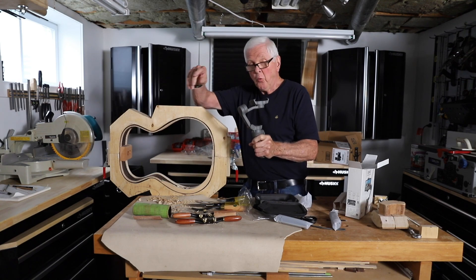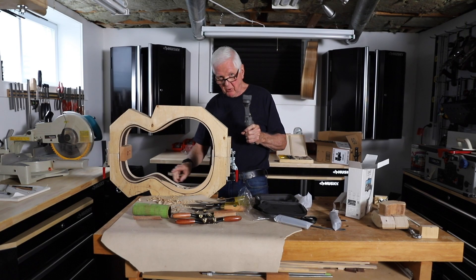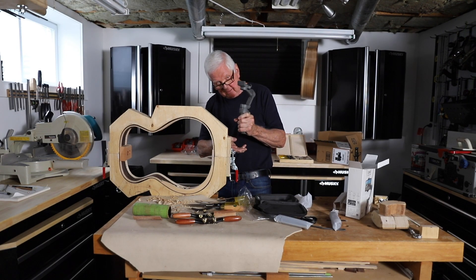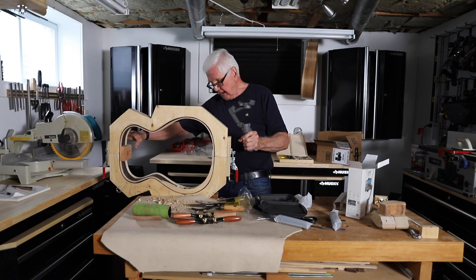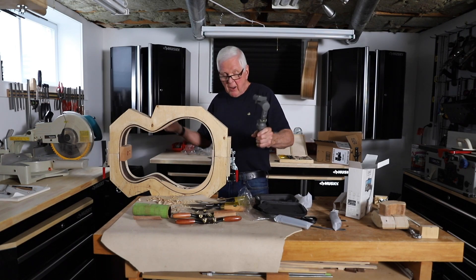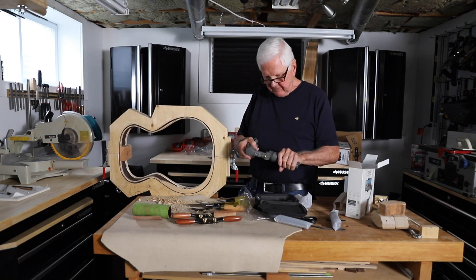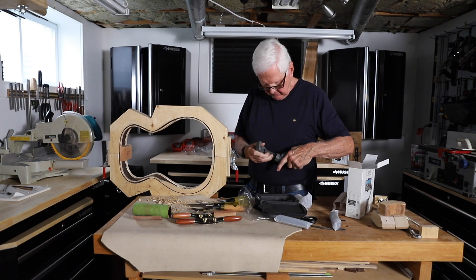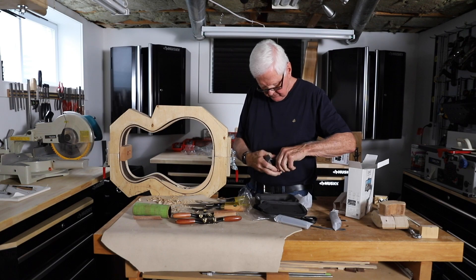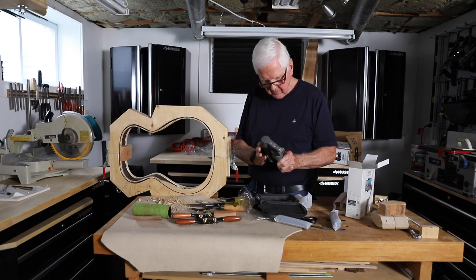We are going to get some better video going on here because from my understanding, this one will even track me so I can put it here and keep working away, and it follows me along. We're going to have some fun here. Let's get this thing together. I don't know how it goes yet — probably more like this. Oh, there it is. Not quite. Okay, there we go.